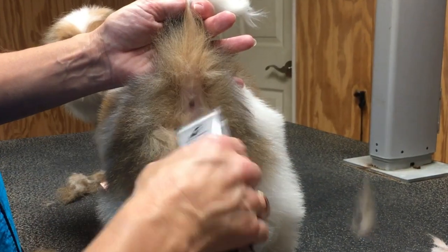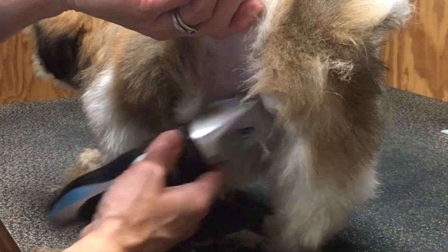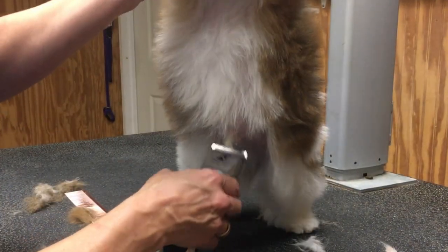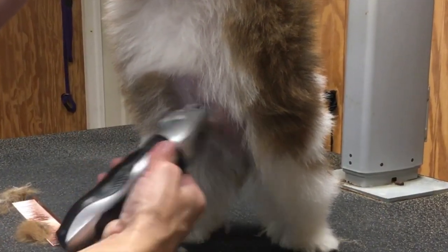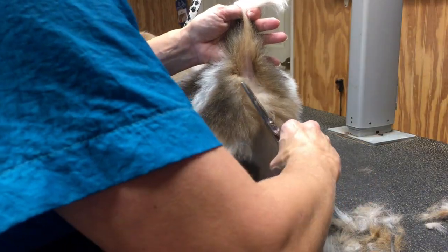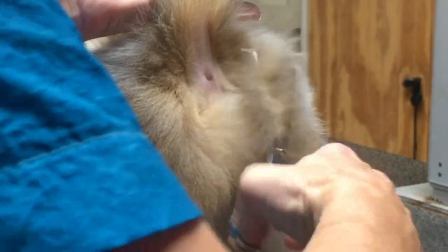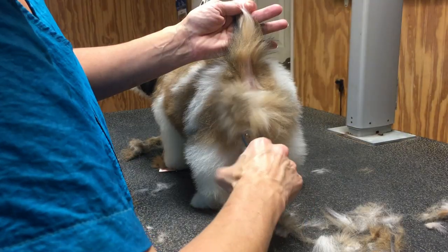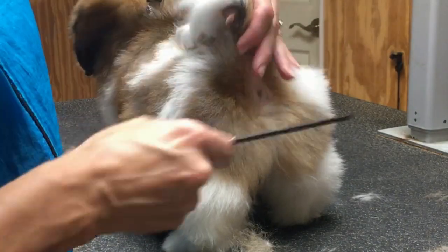Now let's clean up the sanitary area. I'm using a number 10 blade — I wouldn't suggest anything shorter or longer. I would use a number 10 in a sanitary area and even on the pads of the feet, and that's not just because he is a puppy — that goes for any dog. Puppies definitely have sensitive skin and these areas we're trimming are very sensitive; the skin is very tender, so a 10 blade is gentle enough and safe. I like to clean this area up to about the belly button, just above his little pee pee. Now I'll show you how I blend that clipper work into the body trim using a thinning shear. With this puppy coat it blends beautifully. We need to keep this area clean because we know how quickly the puppy coat will grow and we do not want feces collecting back here. So we're just blending it together.